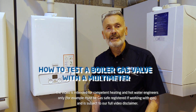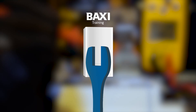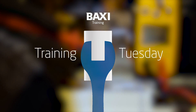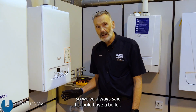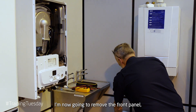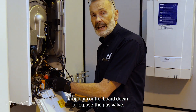Hi, I'm Darren, one of the trainers here at Warrington. Today we're going to be looking at how we can test a gas valve using our multimeter. So we've isolated our boiler, I'm now going to remove the front panel and drop our control board down to expose the gas valve.